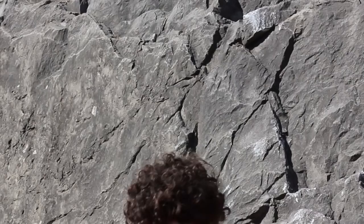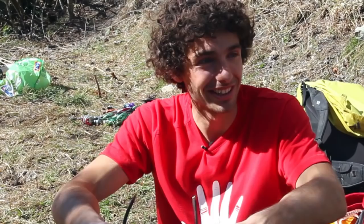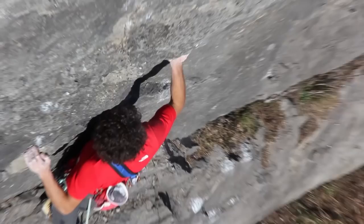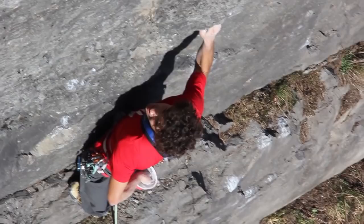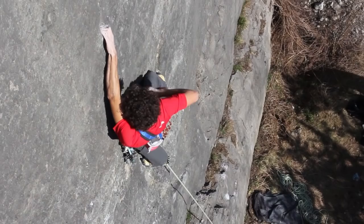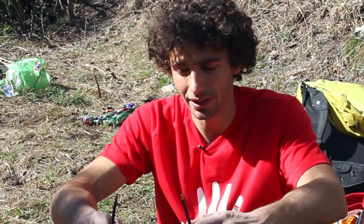The route is in Austria at Wirsorplatte, under the principle of 'Öffnung.' It's a route established by Beat Kammerlander, I think in the 90s. He first climbed it with bolts and then I think in 2008 or 2009 he decided to remove the bolts. He just climbed it with nuts and trad protections.